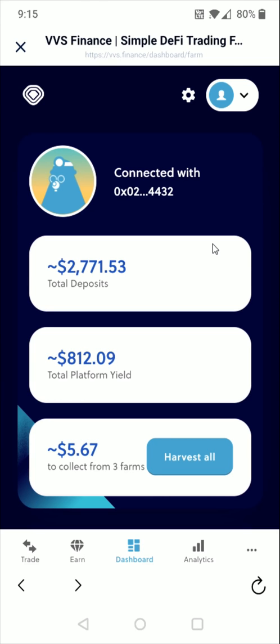Going back to the homepage of VVS Finance, you can see your total deposits and how much you've yielded from your farms or mining. That's pretty much going to wrap this one up. I wanted to touch on how you go about either farming or mining in VVS Finance — I hope this video was helpful. Consider subscribing to the YouTube channel for more, and I'll catch you guys back here next time.